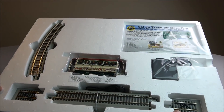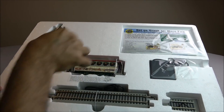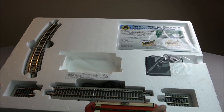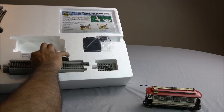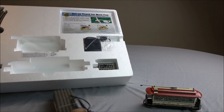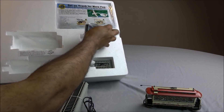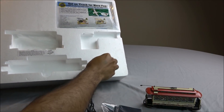We now have everything out of the outside box. Here is the street car itself — we're going to pull this out very carefully. These are nicely detailed items. You've got the straight track and a cord hooked up, which appears to be a USB cord, and you've got the battery pack and the Hayes bumpers.